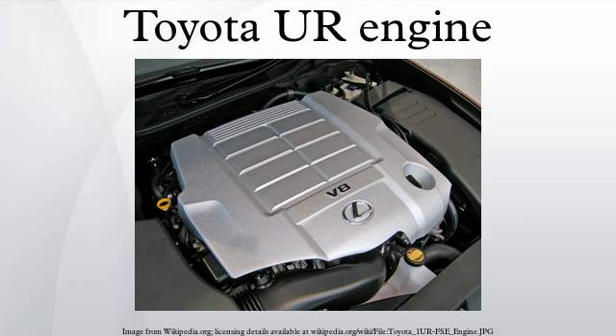Bore is 94 mm and stroke is 89.5 mm. In the IS F, the engine had an 11.8:1 compression ratio and produced 417 hp at 6600 rpm and 515 Nm at 5200 rpm. In the RC F, the compression ratio was increased to 12.3:1 and output 471 hp and 540 Nm. Applications: 2008–2014 Lexus IS F, 2014–present Lexus RC F.